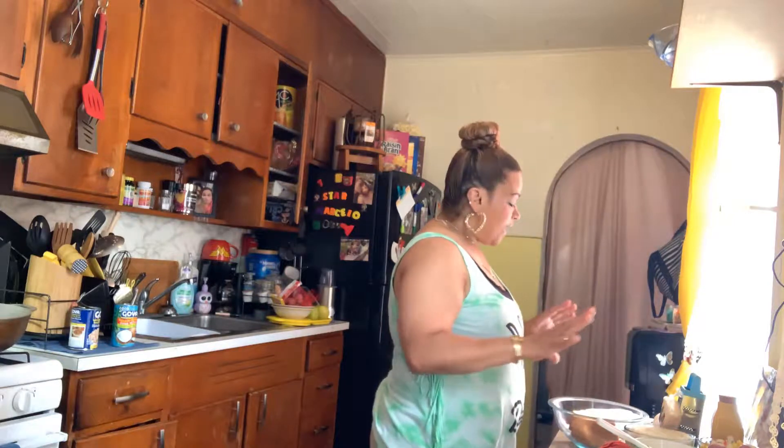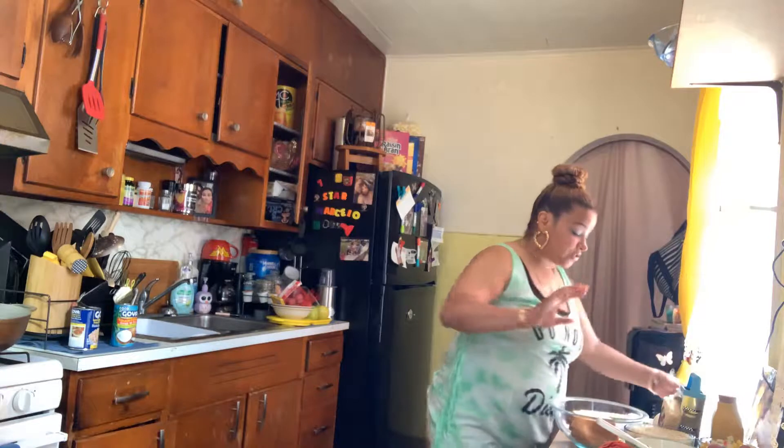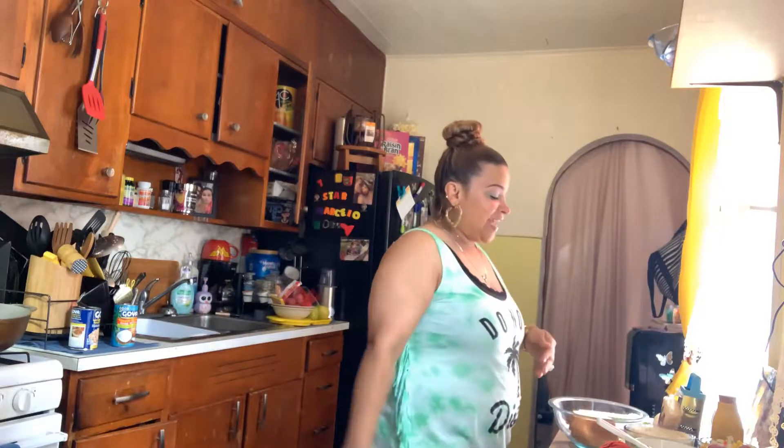For my meatloaf — my special Spanish meatloaf — I got a whole bunch of ingredients here. I do it big when I do this meatloaf because it's one of my favorites. I posted this before on Instagram and Facebook, and now I can finally share it here on YouTube. So let me show you what I have here on my table.